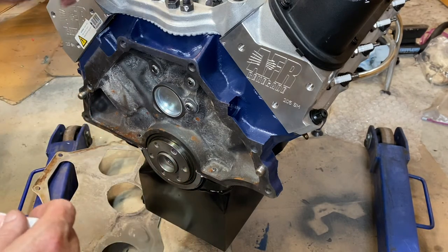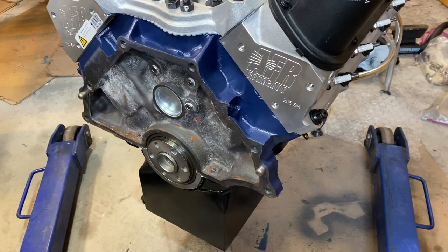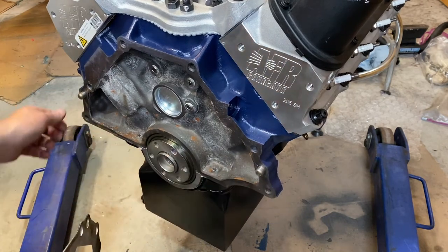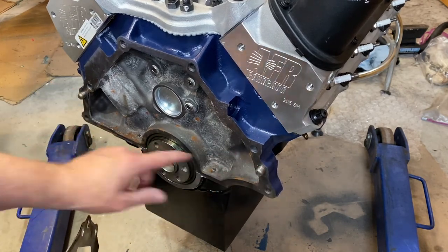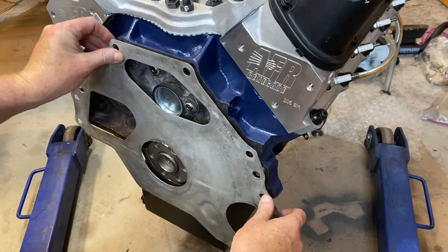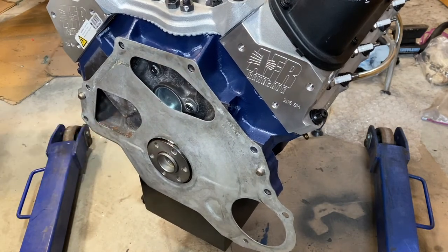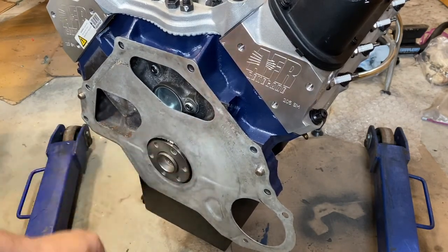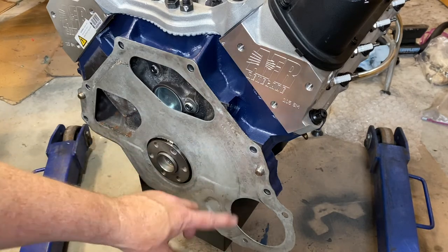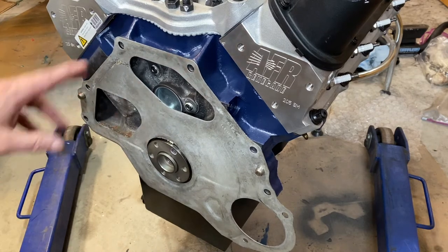We've got our sealant on the bolts. Probably the biggest thing to remember: do not forget to install these small alignment pins, and then this dust plate. It's so easy to skip this step. If you go ahead and install the flex plate without them, you'll quickly realize your mistake when you go to put the starter in. Do not forget this plate.